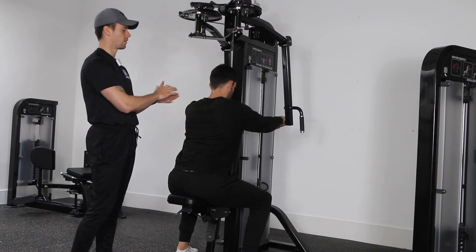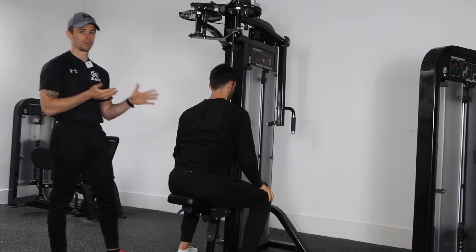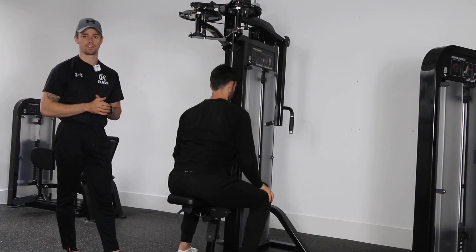To put the weight back down, simply release it out in front of you. When standing up, be mindful that the bar is above your head, so try not to hit your head on it.